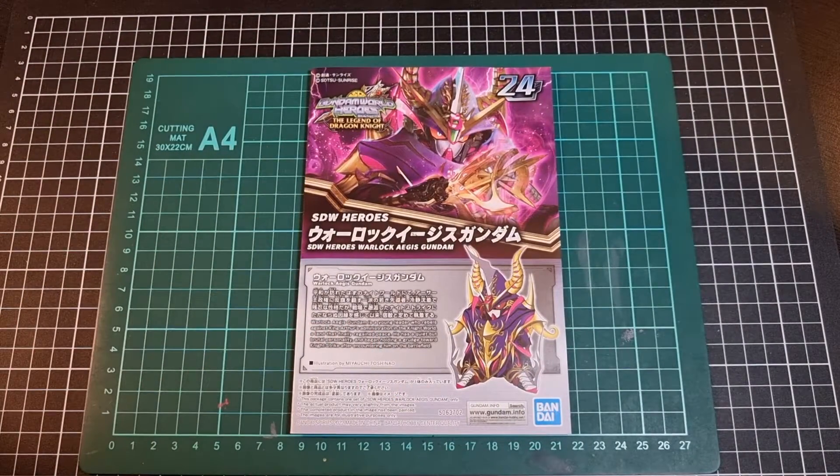So that brings us to the end of the unboxing of the Warlock Aegis Gundam. As mentioned at the beginning, I grabbed this from Hobbylink Japan, so there will be a product link in the description as well as some of the other SDW Heroes kits. Thank you very much for watching. Feel free to leave a like, a comment, and subscribe if you enjoyed the content — it does help support the channel and I greatly appreciate it. Extra content can also be found on my Instagram account, link below. Stay safe and take care, and I'll see you in the next video.